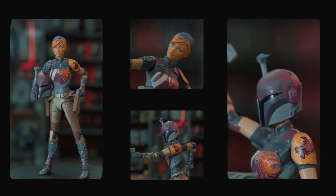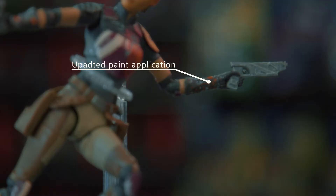Here we have Sabine Wren. She is a six-inch figure. She has an updated paint app, which you can see with the paint splatter on the legs and on the arms because she's a tagger.